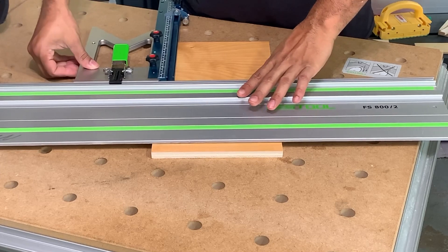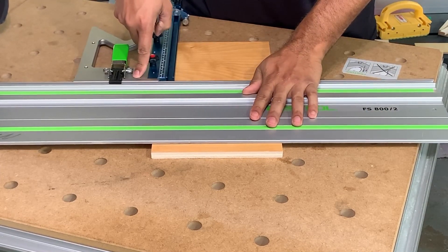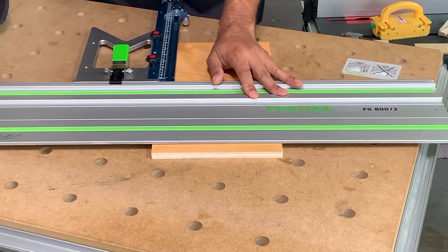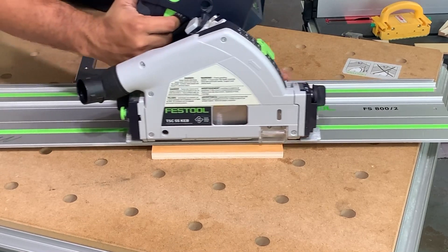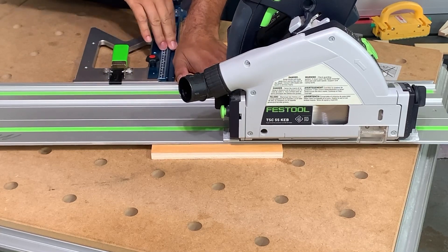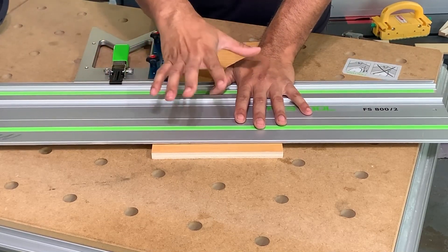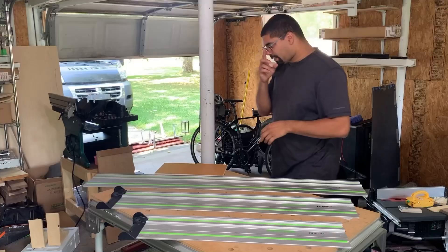One thing that can be a little tricky with these saws is making cross cuts, especially when you don't have a lot of support. With the rail square, I have a parallel guide attached that sits on the workpiece, which makes it more stable when running the saw. I plunge, go to the end, and I'm done. As you can see, there's not a lot of overhang in either direction, making this considerably more ideal for cross cuts.